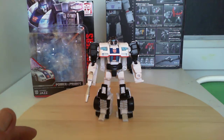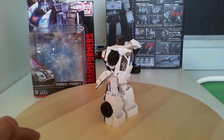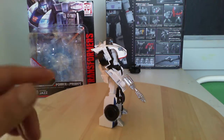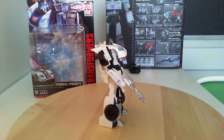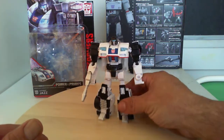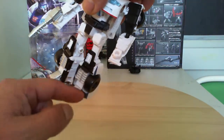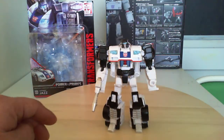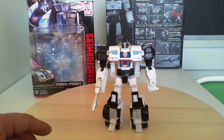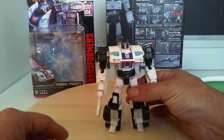Here we have Power of the Primes Jazz. He's an okay figure I guess. There's a lot of hollowness — you can see right up in there. Inside the arms are hollow, it's kind of flimsy. The ball joints here on the hip are a bit loose. But he's an okay toy; I can see the Jazz character there, especially in the feet. The chest is alright, and I do like the Autobot symbol on it.